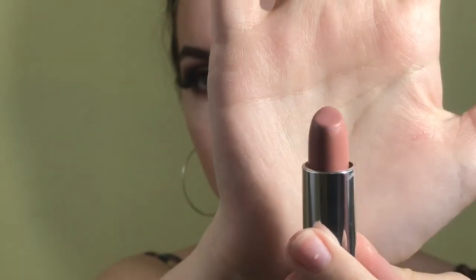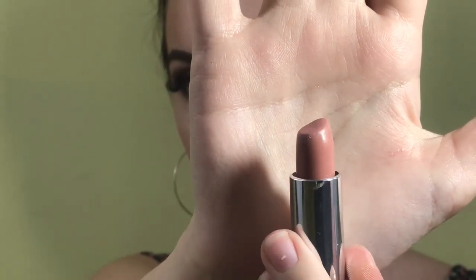I'm lining my lips using my NYX Slim Lip Pencil in Nude Pink. Now that my lips are lined, I'm going in with 920 Nude Lust by Maybelline and putting that all over my lips.